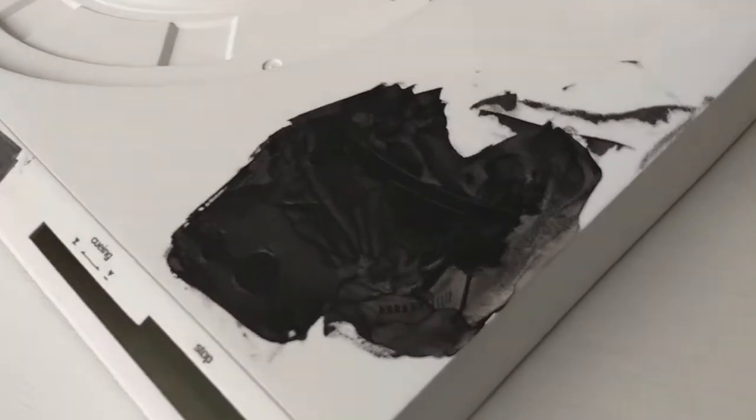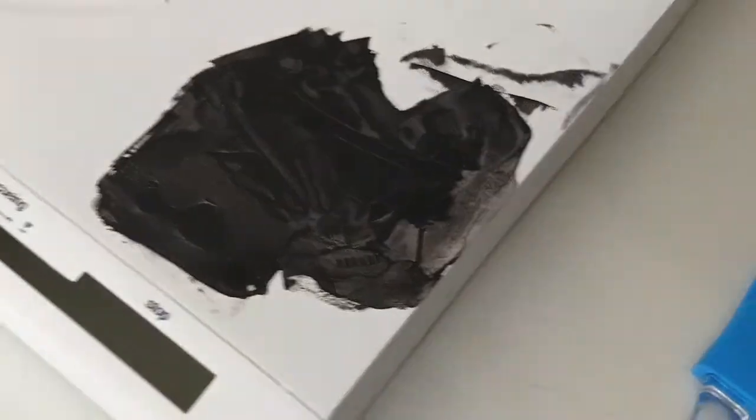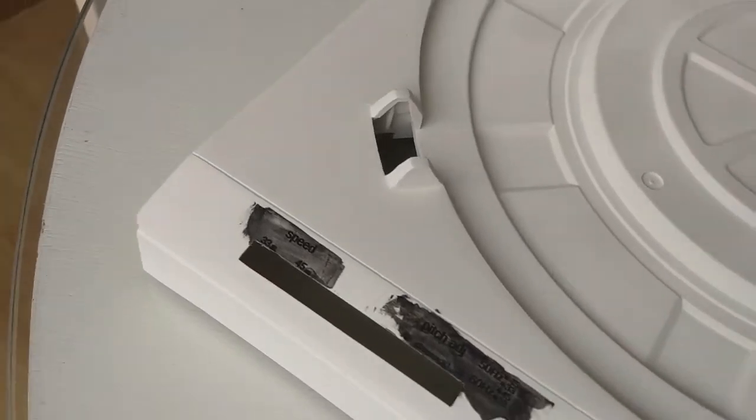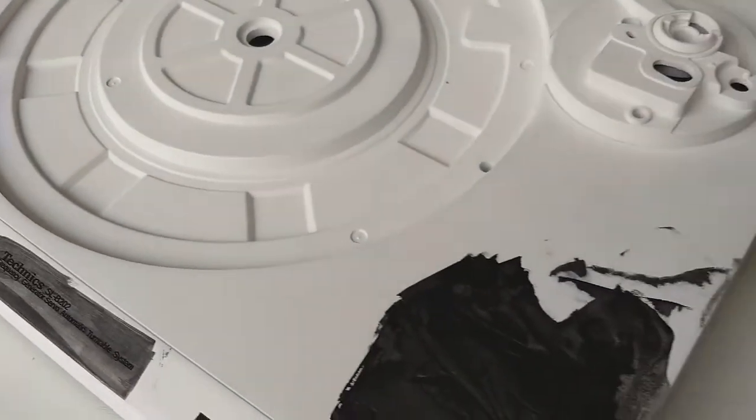Esta etapa fue la más interesante y la más cardíaca, porque la tornamesa dejaba ver su nuevo rostro y desde cualquier lado simplemente me encantaba lo que comenzaba a parecer. Primero se grabaron con láser y control numérico los letreros y el casco del trooper. Después se usó una técnica que involucraba inundar de tinta negra el grabado para luego, con una lija muy fina y suavecito, eliminar el excedente de la pintura.